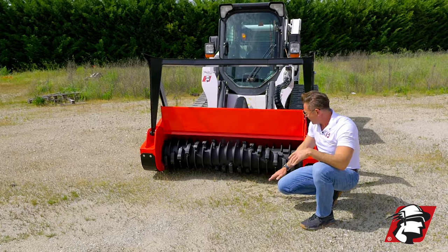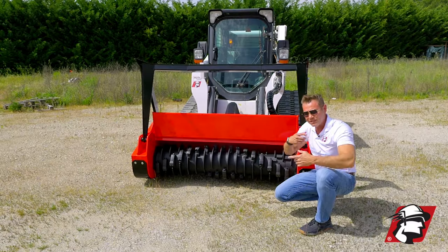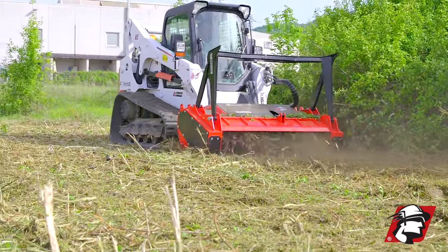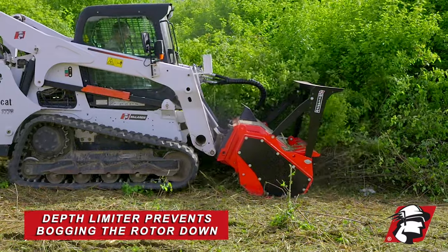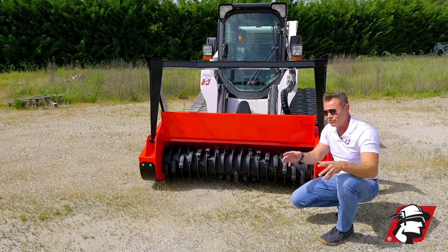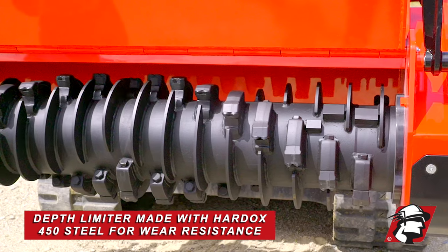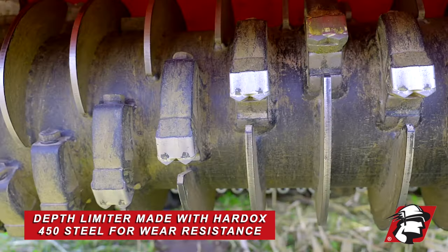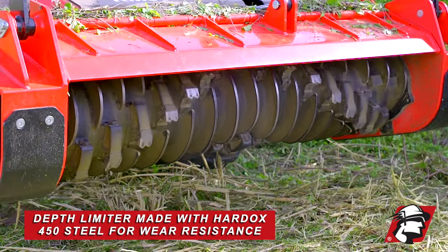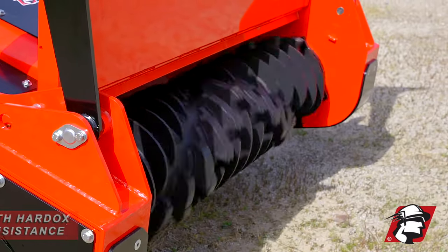More importantly, we've got a depth limiter here. This limits how deep you're going to cut and keeps that rotor speed going — if you accidentally drop your mulcher head a little too fast, it prevents you from bogging it down. Recovery time is where your profits are. You can see the depth limiter is a very thin plate versus some competitors who use a very thick plate. That allows the rotor to spin faster, and instead of using regular steel we're using hard ox 450 right here.